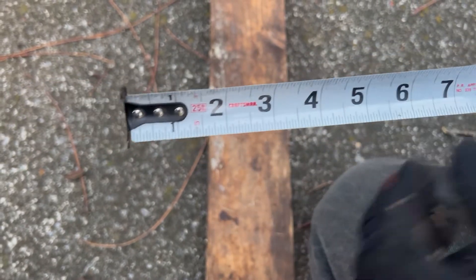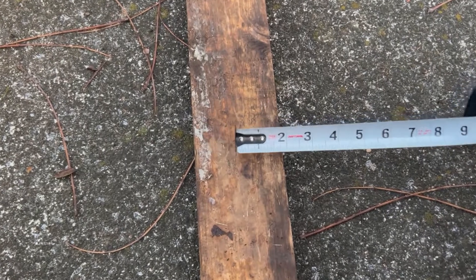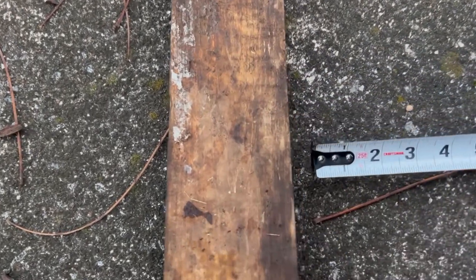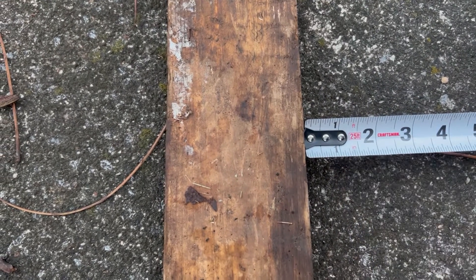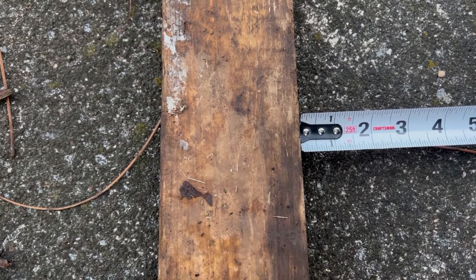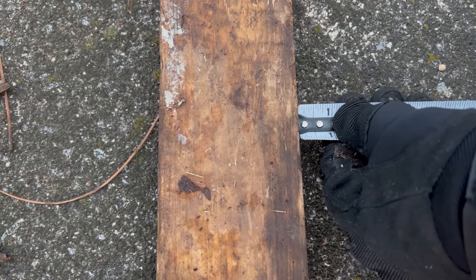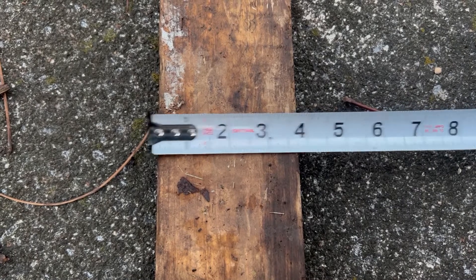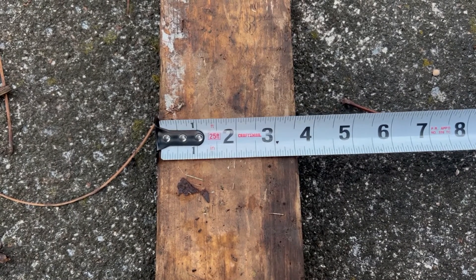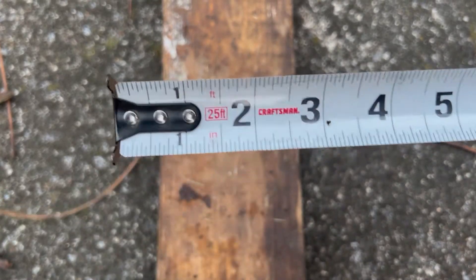When you're measuring material, you can put the tape up against your stock and the hook is going to move to compensate for the thickness of the hook. You can do the same thing when you hook it on the outside of your material. That movement is not broken.